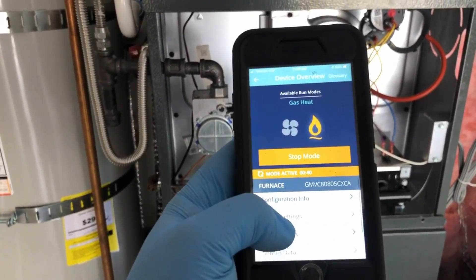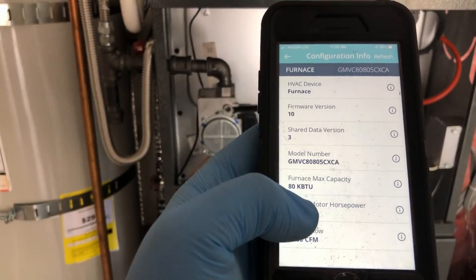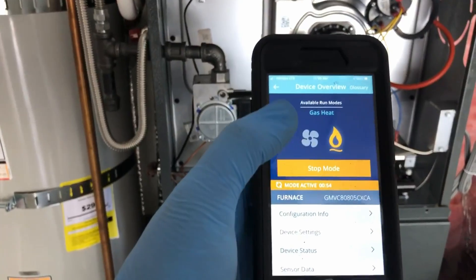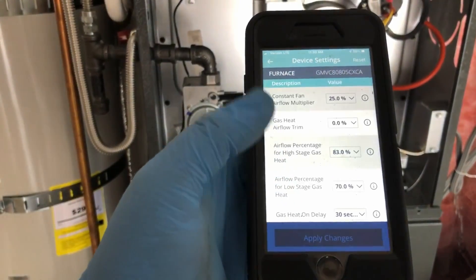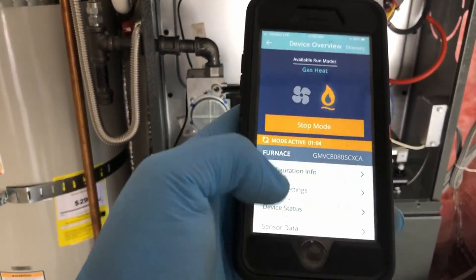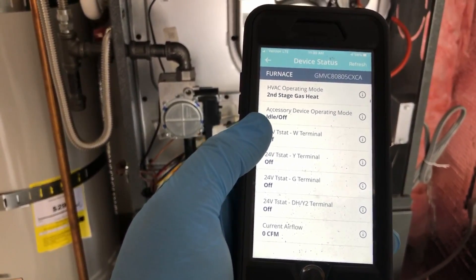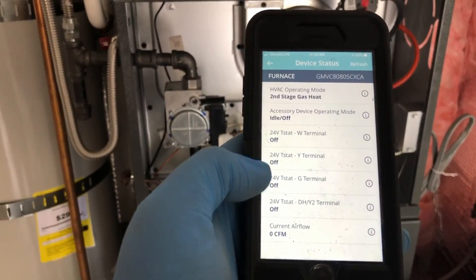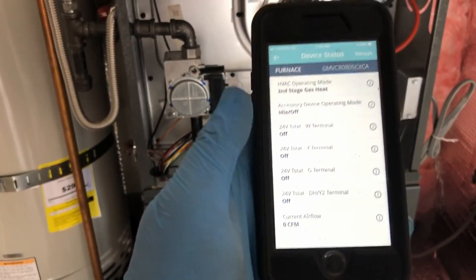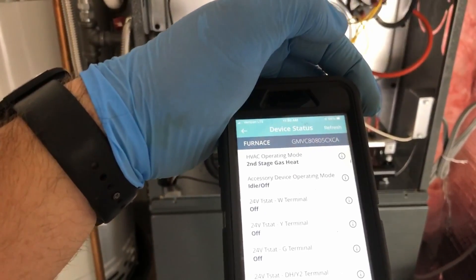Another nice thing is you can see configuration info — it tells you your firmware, your model number, the capacity, the horsepower, and max CFM. Device settings is where we can change the settings on the furnace instead of having to switch the physical switches. Device status shows second stage heat, accessory operating mode, and what it's calling for — right now it's all off because I'm turning it on directly from the blower. Once the blower comes on, it will show me what the CFM is. This isn't in real time, so I do have to hit refresh — and there's my current airflow.